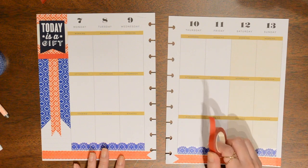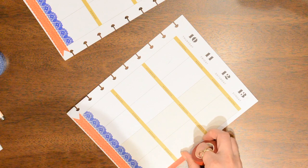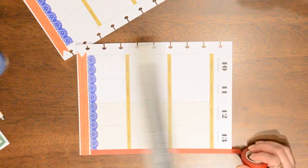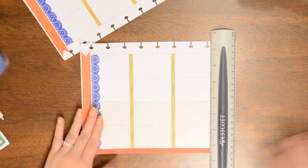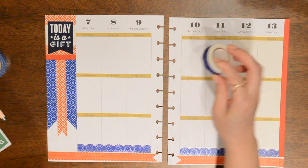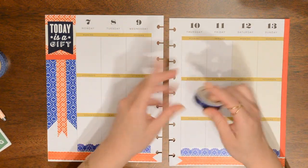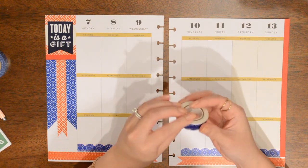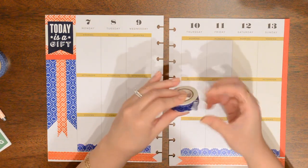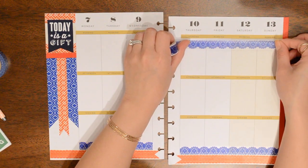I think that looks pretty good. I'm going to take this skinny red washi and put it along this side just really quickly. I think it would be really cute to put the lace washi up here going the opposite direction so it kind of looks like a little bit of a banner. I just want to quickly see how that looks. I just can't help myself — I love cute washi and I just want to use it all over the place. I think that looks pretty good.